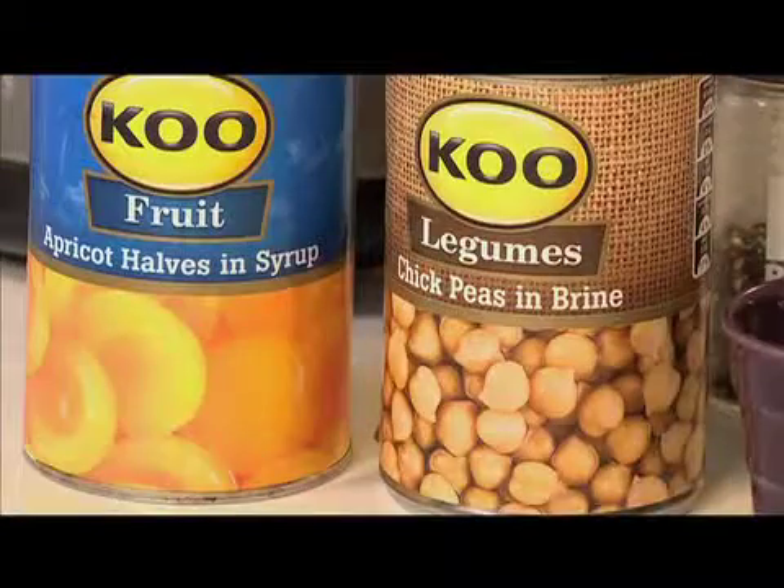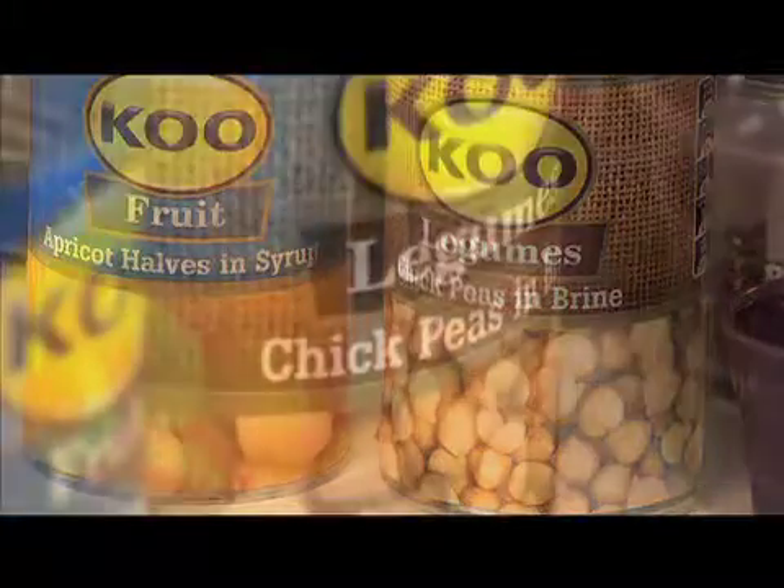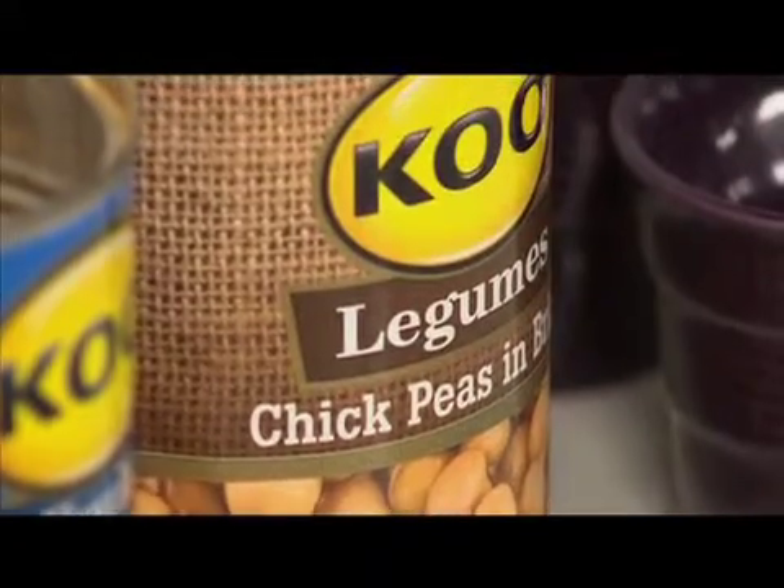We're not using breadcrumbs — some people use them as a binder. Instead, we are going to use Koo chickpeas. There's lots of nutrition in there, lots of protein. It just adds extra nutrition and it helps bind the meat together.